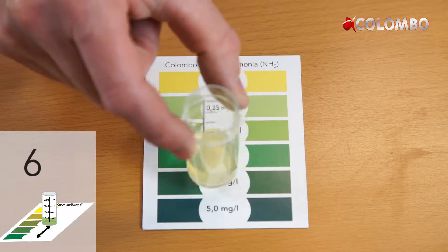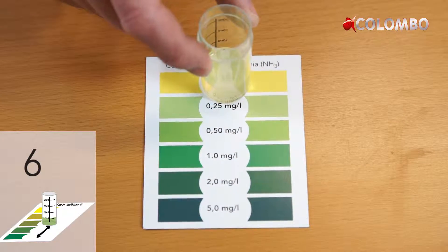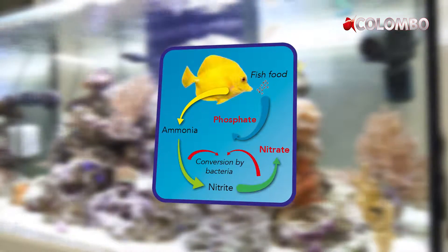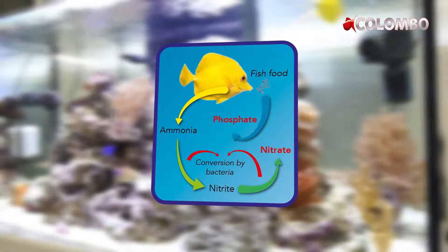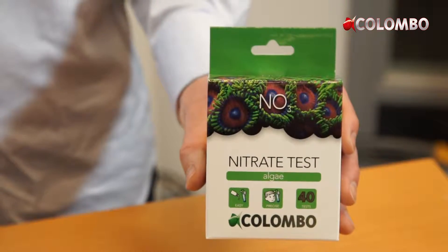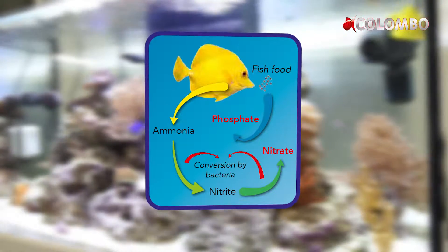Ammonia is produced by the fish. Bacteria will convert ammonia into nitrite and nitrite into nitrate. This is what is called the nitrogen cycle. To check on the nitrogen cycle, you should test ammonia, nitrite and nitrate levels. In a normal matured system, ammonia and nitrite are always at zero. The remainder is nitrate.